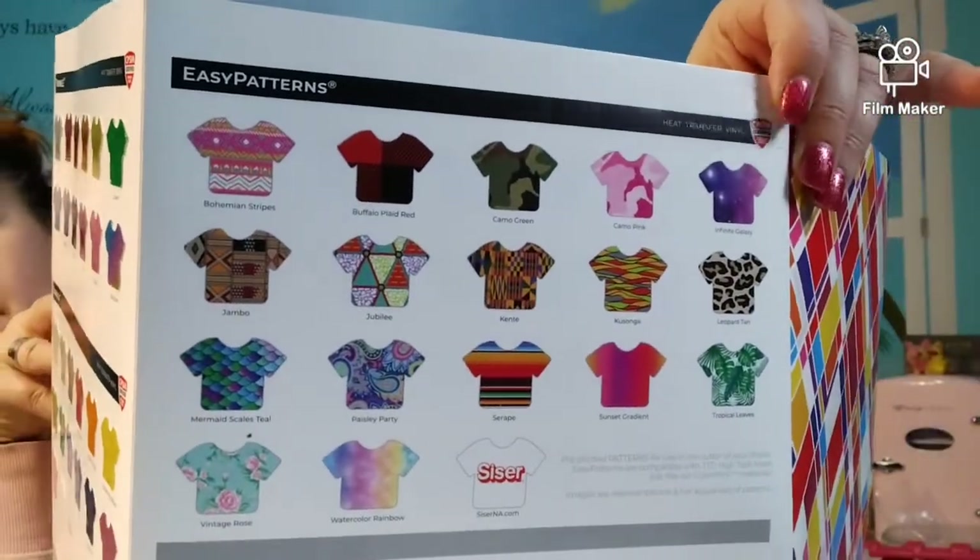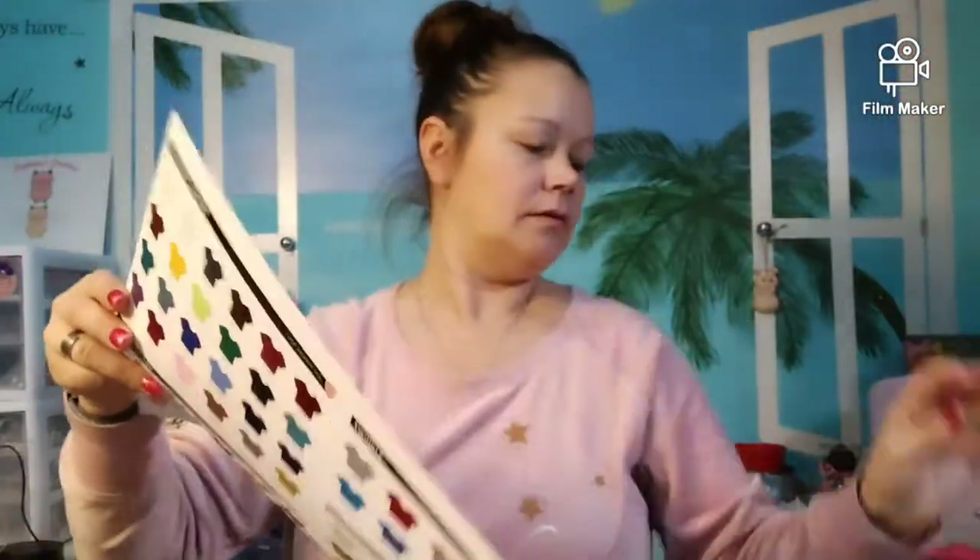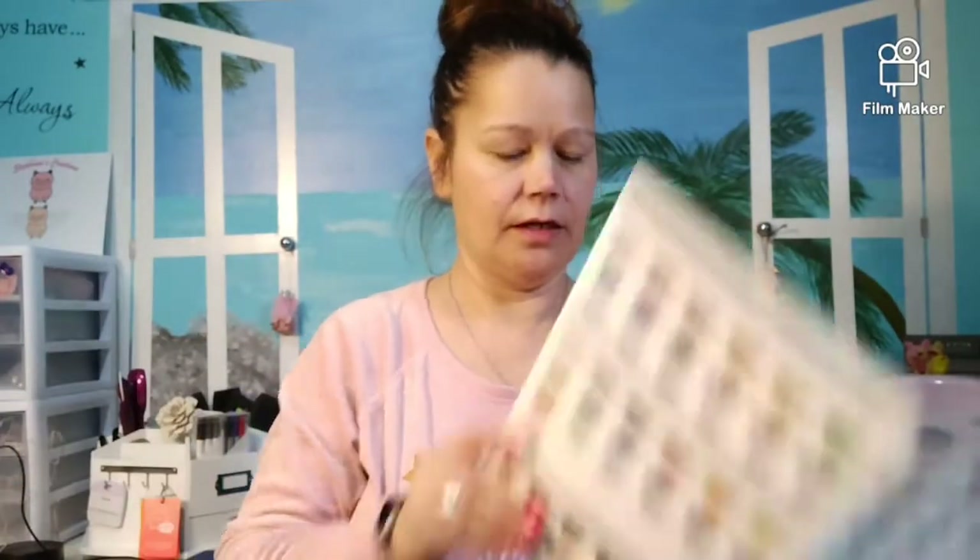And they also have prints. They don't have all the prints on here because I have a ton of prints. I go to the vinyl store in a town — it's about maybe 20 minutes from me. They sell their vinyl and it's super low priced, so I like to go there. I just get little sheets; I don't buy it by the roll sometimes. It depends on what it is — like my whites, reds, blues, greens, black — I buy by the roll.